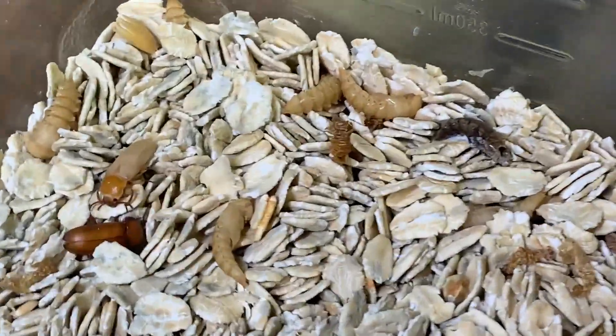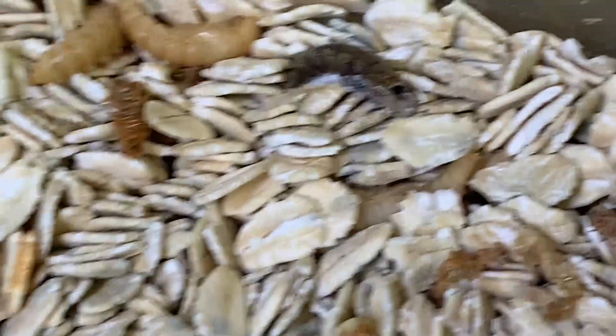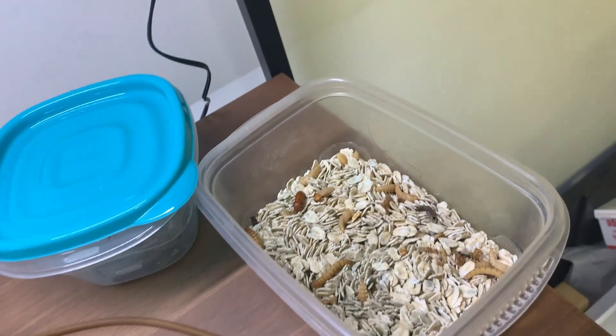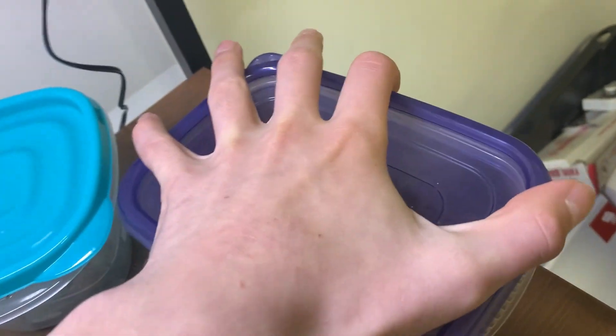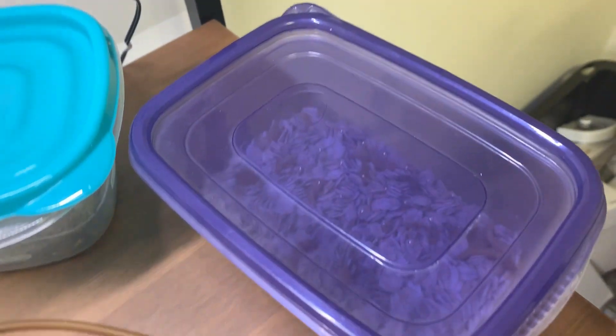People can also eat mealworms. I was thinking maybe I should try eating one for a subscriber milestone now that I'm kind of pushing my channel. So if you guys want to see that, I don't know — it'd have to be a kind of high subscriber milestone. If the channel gets bigger, we'll see.